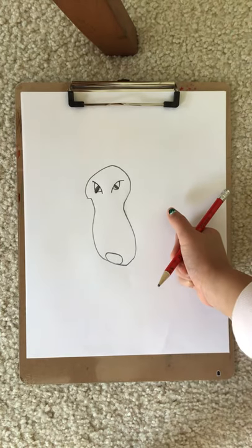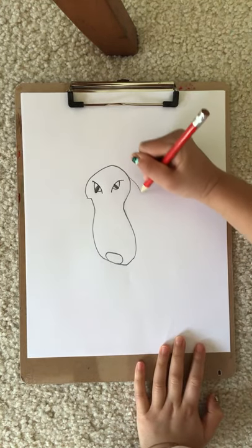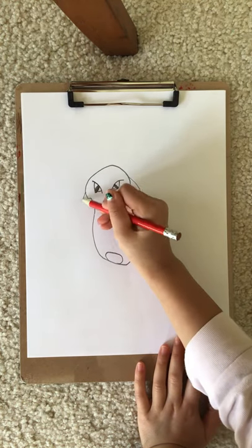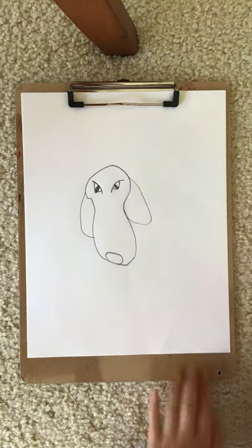So let's draw the nose. Next, let's draw the ears, which are like ovals. Kinda looks cute.